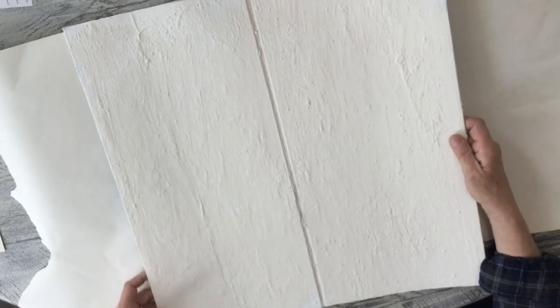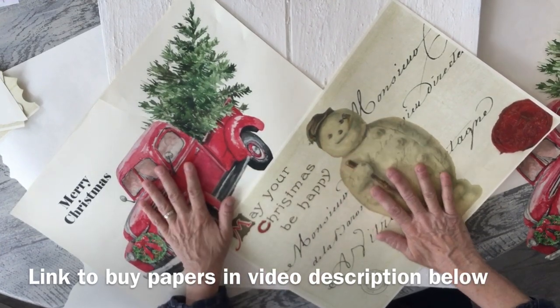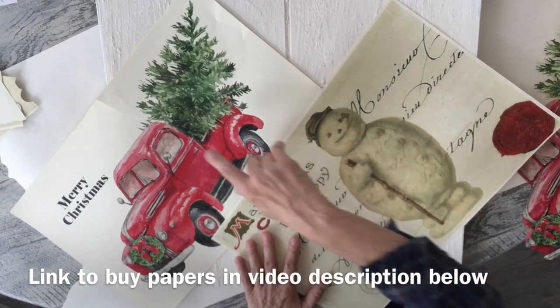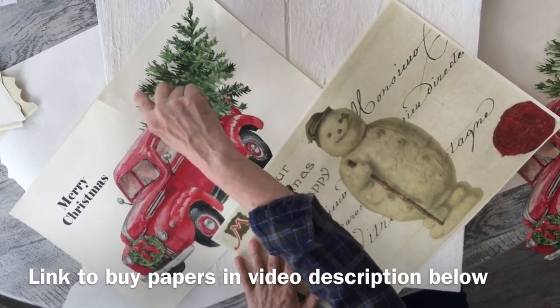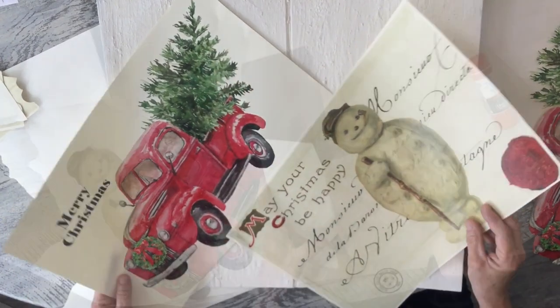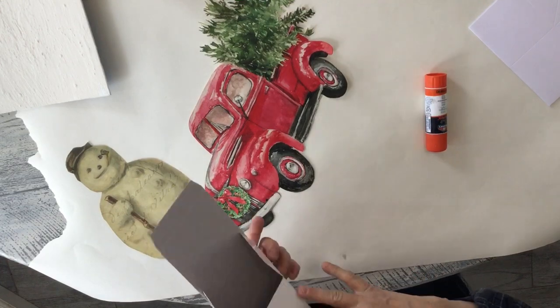The first thing I'm gonna do is cut out the two big elements I'm gonna use on my display. I'm gonna cut out the truck and the snowman, and I'm actually gonna cut around all the little green vines too. That takes a little bit of time but it really does look cute. So I cut out my major elements and now I'm gonna put them on boxes.